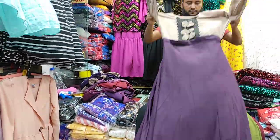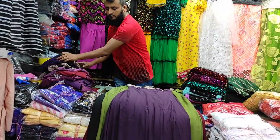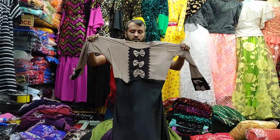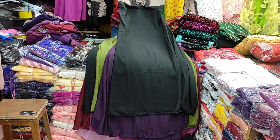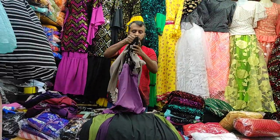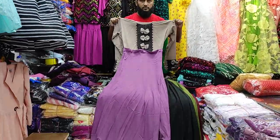I have a lot of color. I have a lot of matching. I have a lot of black color. I have a lot of light color. I have a lot of colors.